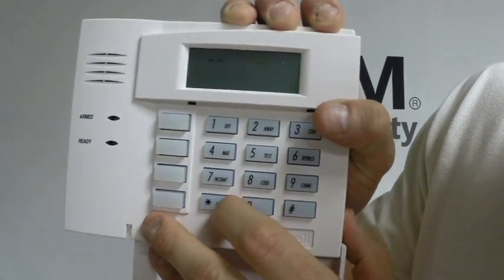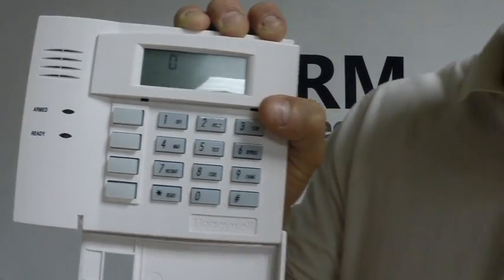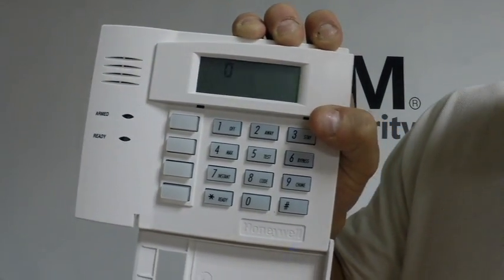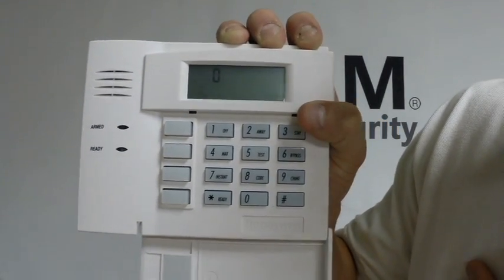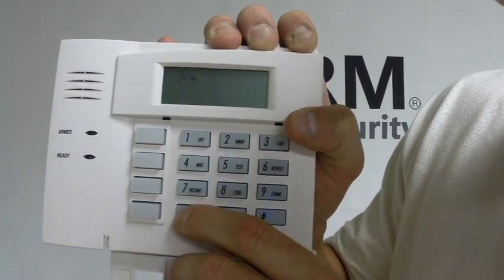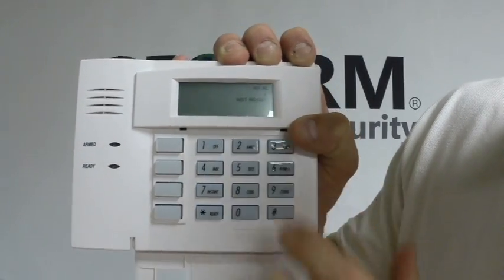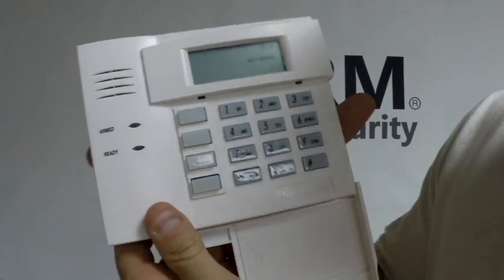We are going to press 2 to set that for the newer LINKS controls, then press star. Then you're going to press 6. Now 6 is a cool field because you can set that for a panic key or for single-button arming. We generally set it to panic key, so we're going to press 0 and then star. And then you're going to press star once again to acknowledge. As you can see, it says it's not ready.